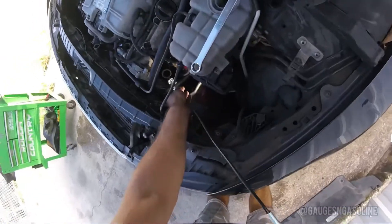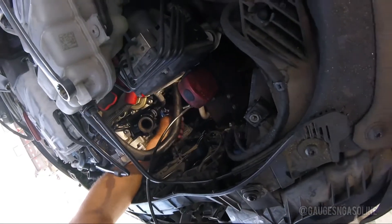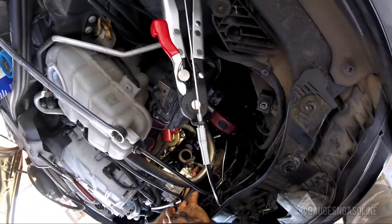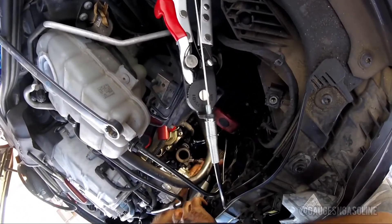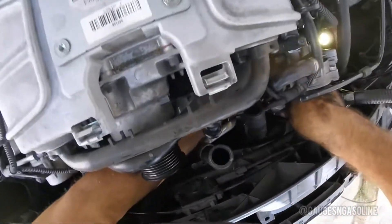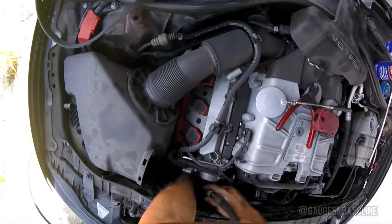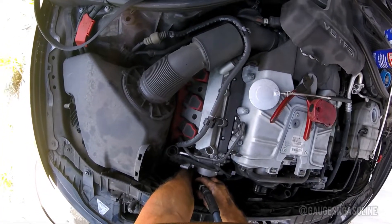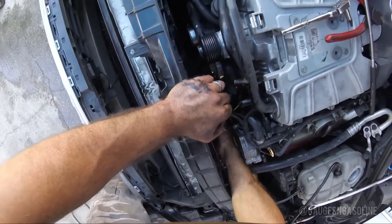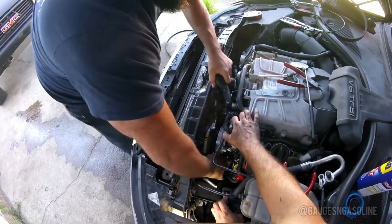Now we're going to open the hose clamp for the coolant hose that attaches to the bottom of the crossover pipe, so when we take the crossover pipe out we can slide it right out of the hose. Now we can remove the four screws that hold on the coolant crossover pipe, and now that it's free we can pull it out of the engine bay.